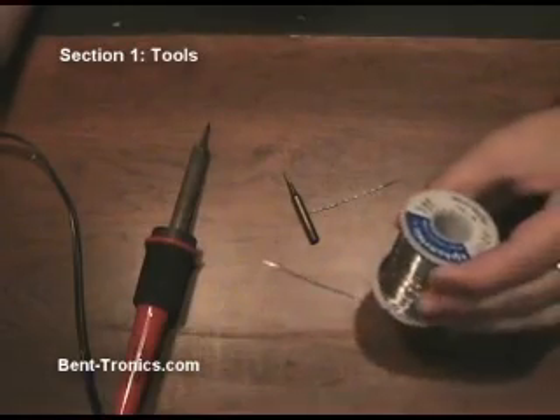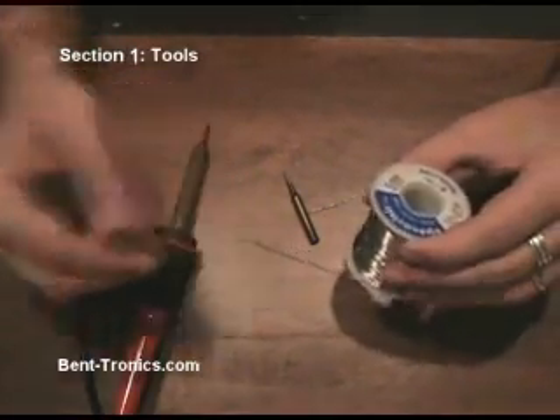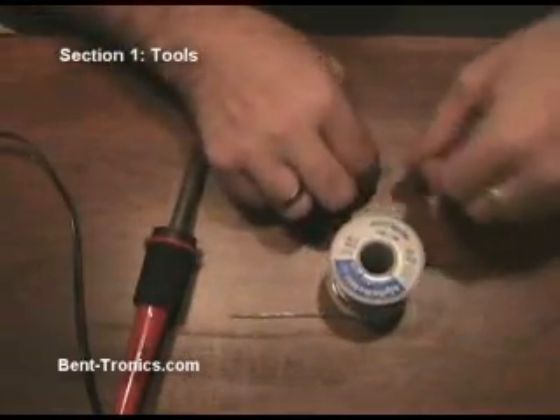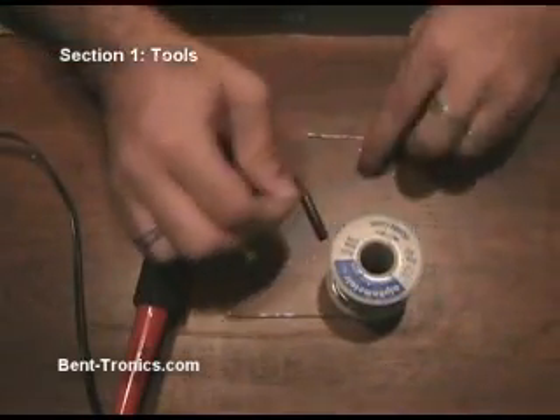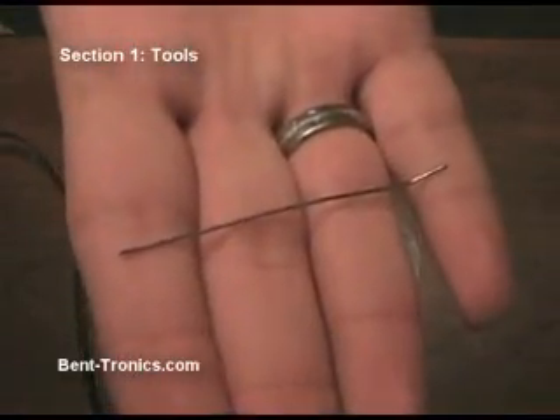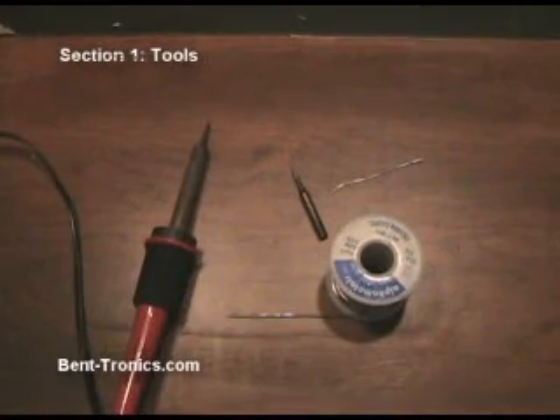The next thing is solder. There's nothing too special about this — it's just regular rosin core solder. It happens to be very thin, a .032 inch diameter, because once again we're going to be needing to get into some tight places in circuit bending.